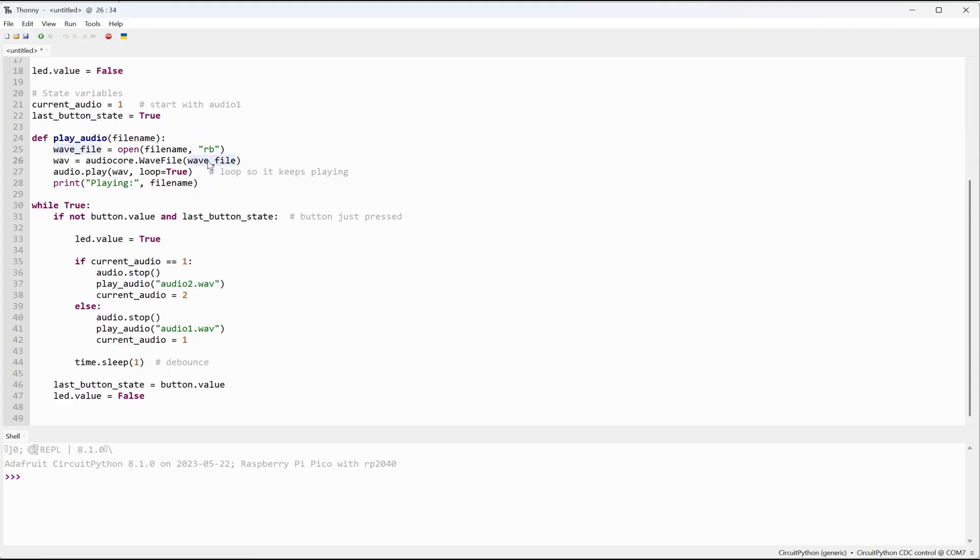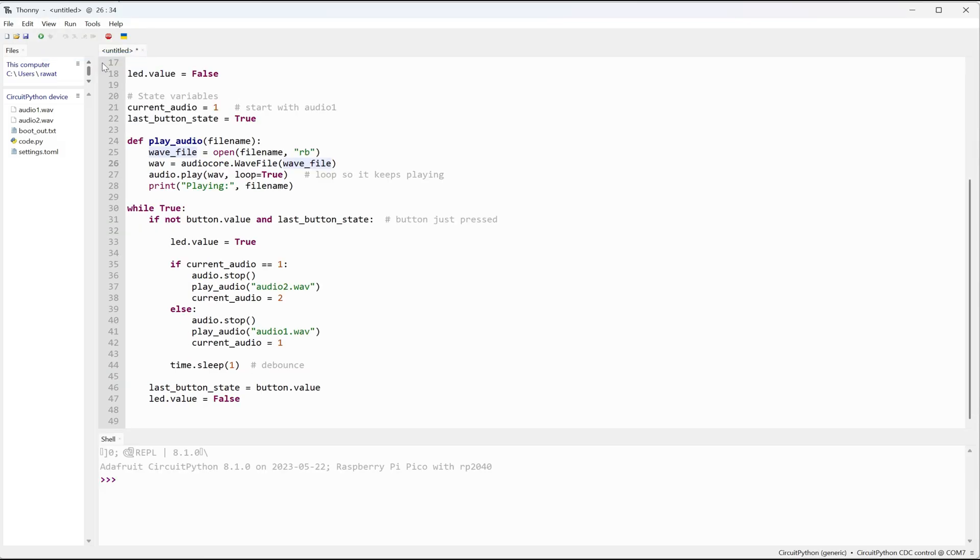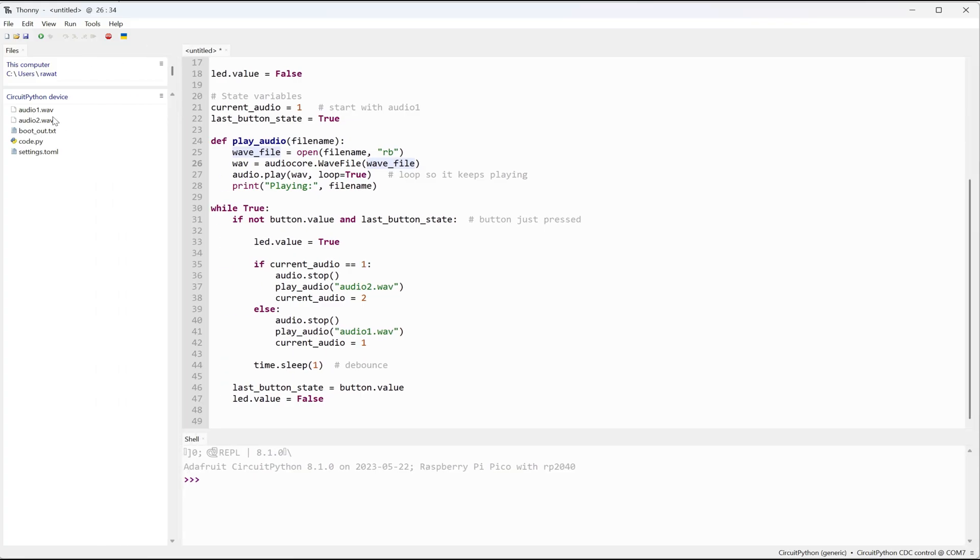I wrote this in CircuitPython. When I press the button, the Pico stops the current track and plays the next one. The LED turns on during playback.